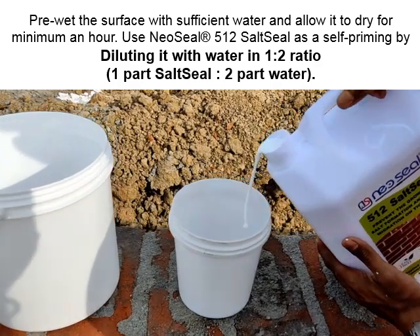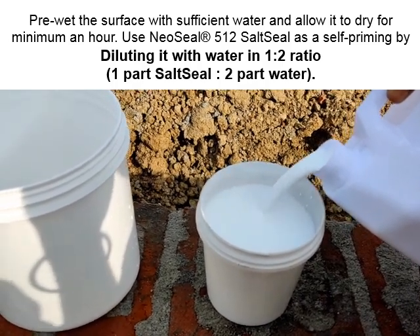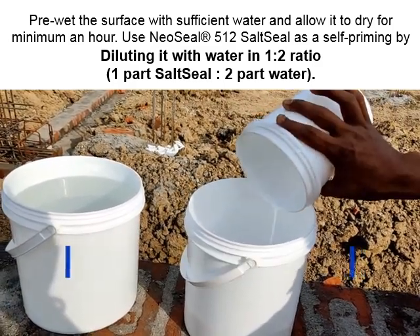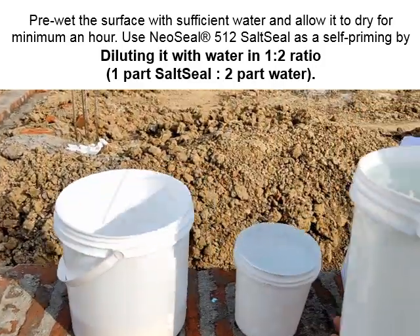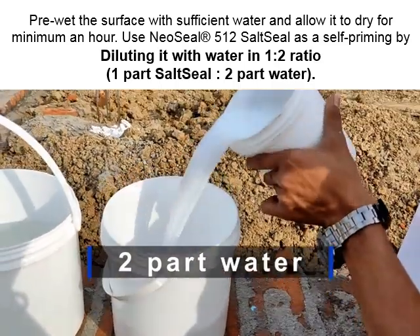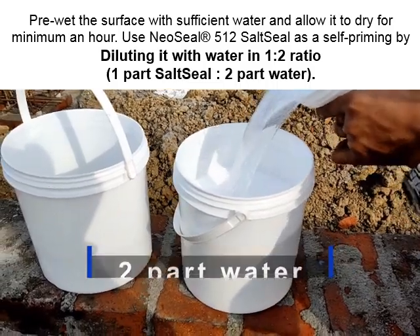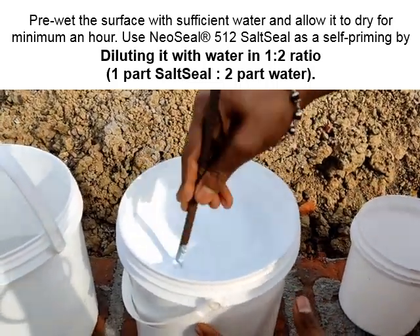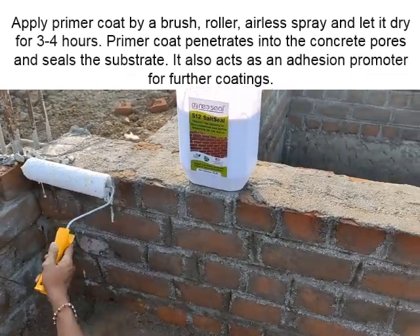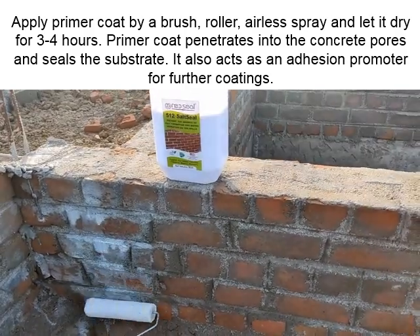Priming: Pre-wet the surface with sufficient water and allow it to dry for a minimum of one hour. Use Neo Seal 512 Salt Seal as a self-primer by diluting it with water in a one-to-two ratio — one part salt seal to two parts water. Apply the primer coat by brush, roller, or airless spray and let it dry for three to four hours. The primer coat penetrates into the concrete pores, seals the substrate, and acts as an adhesion promoter for further coatings.